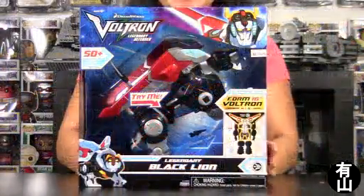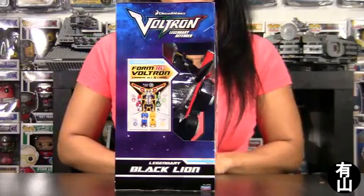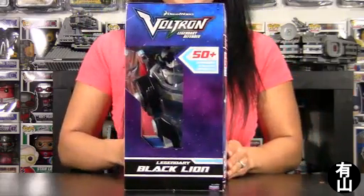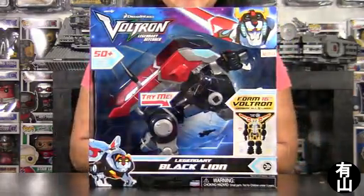So excited! So here's the front, here's the side view, the back view, and the other side view. And now back to the front. Now it's time to take the Black Lion out of its box. You guys ready?